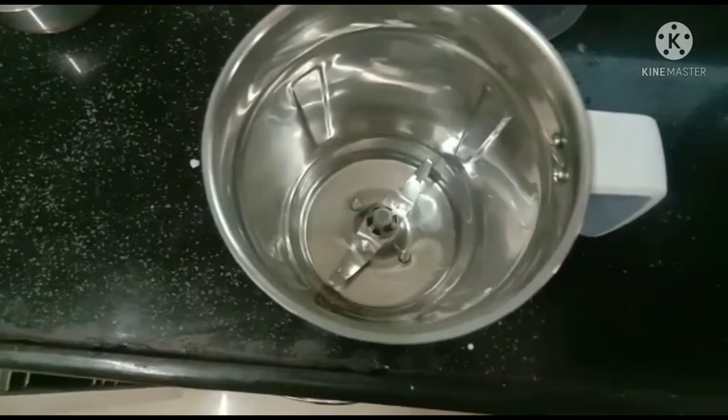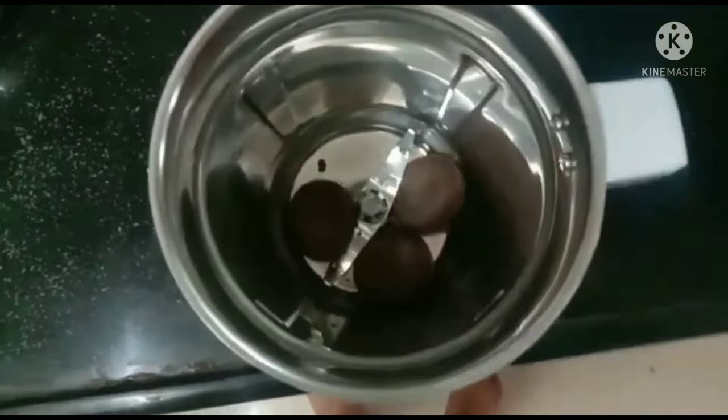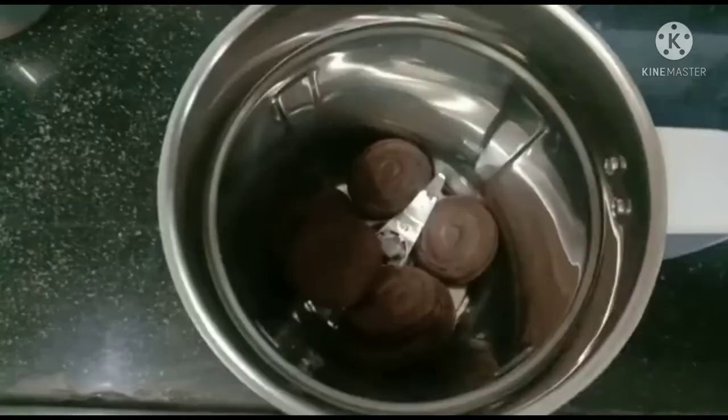Take the mixing jar and keep the Oreos inside. After this, pour the milk.